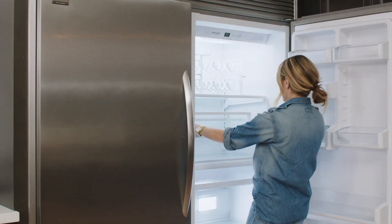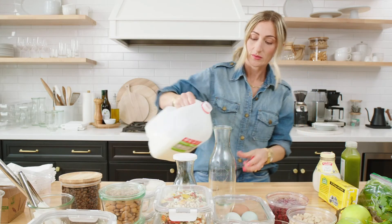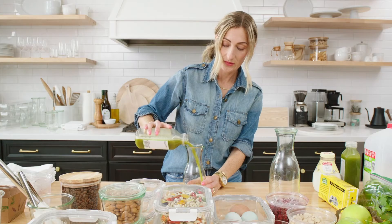A wine rack can also be used to store glass bottles of water or any beverages you like. Bonus points for decanting milk, juice, and lemonade into clear glass carafes.